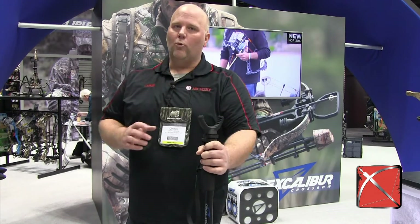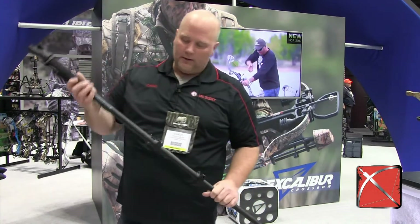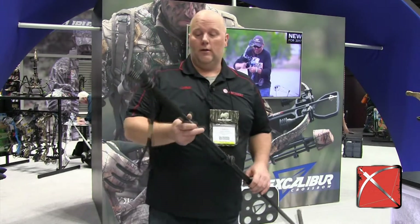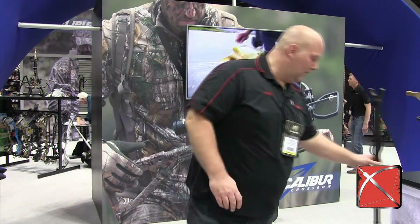Just a really nice, very smart design to these cross sticks. If you're looking for shooting sticks, I think these are the ones to get. I'm going to get me a set of these this year for myself.